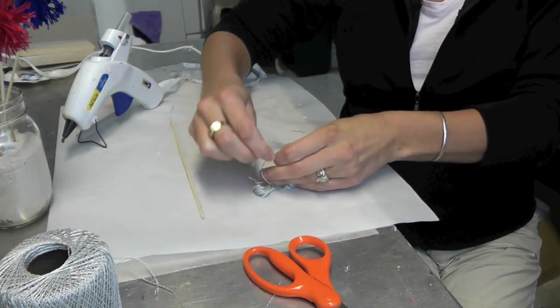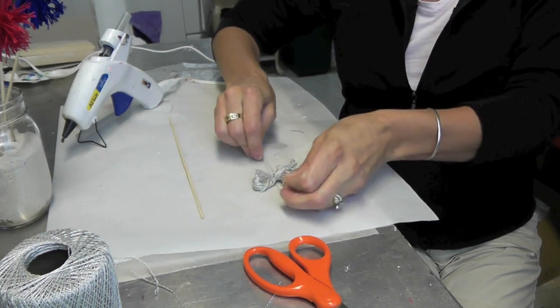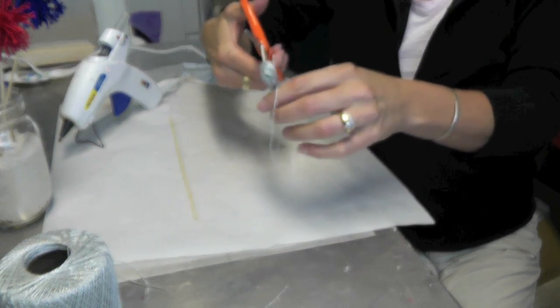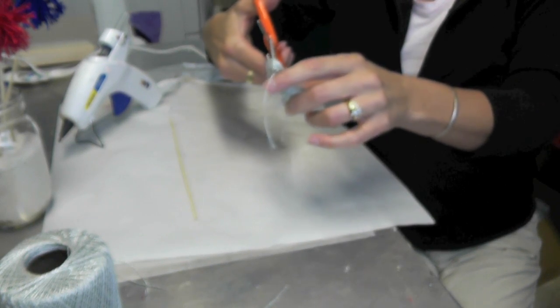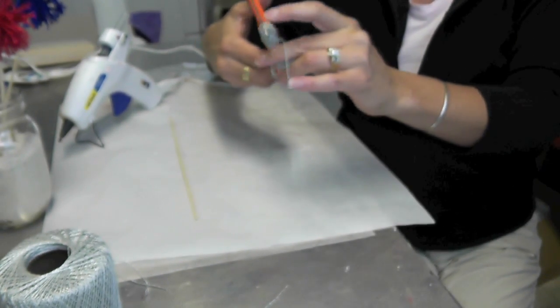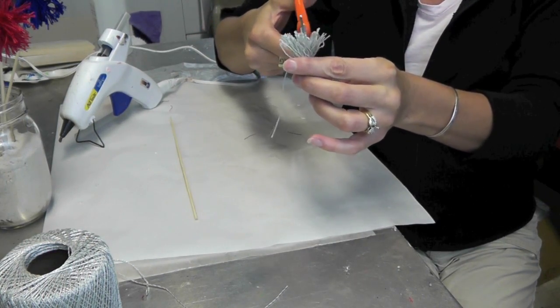You're going to tie it once and then tie it a second time to knot it. Then put your scissors between the loops and cut them. If you miss a loop or two, don't worry about it — you can cut it after. And see, there are a couple in there that I missed.